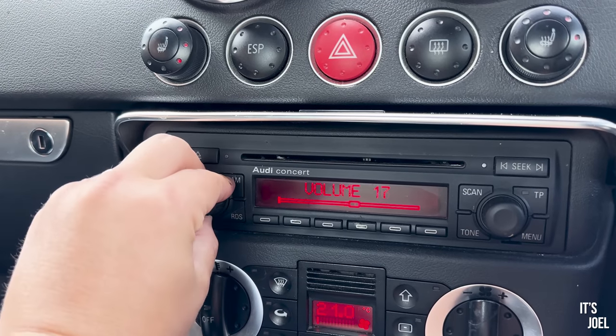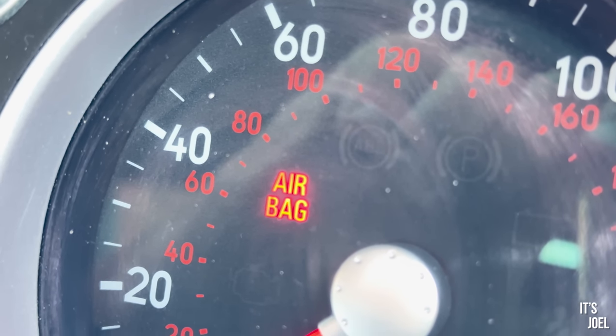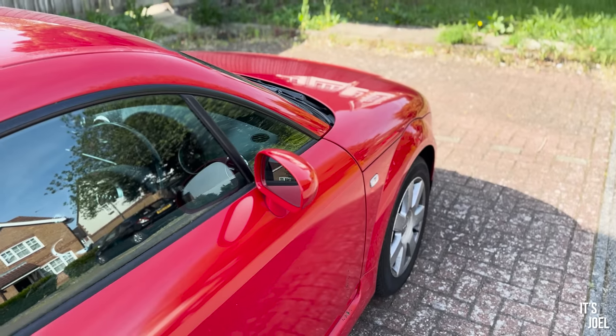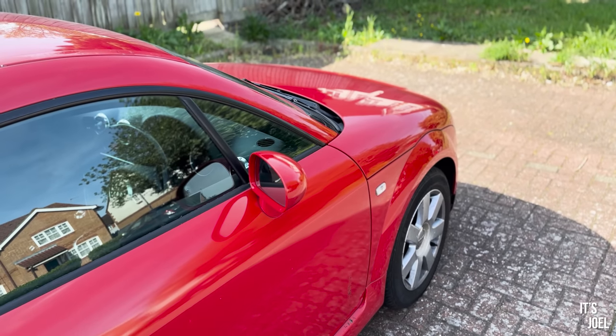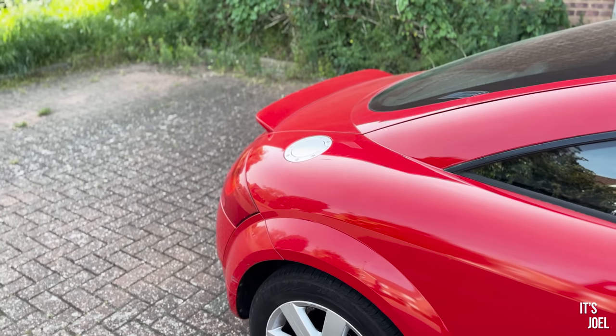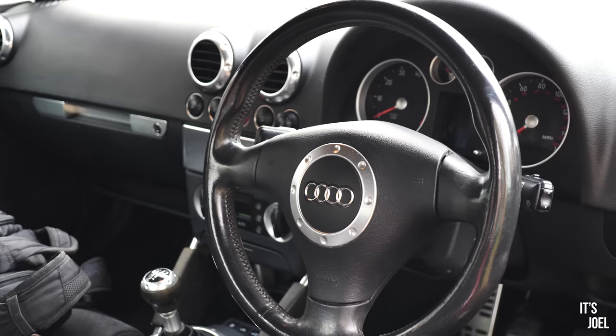I've also got an airbag light, which is to do with a connection under the seat. Through the service records, there have been three or four attempted repairs of that — both the indicator fault and the airbag light are clearly recurring issues. Despite those few shortcomings, I'm really enjoying this car and it's actually a fabulous thing to drive, regardless of what I paid for it.